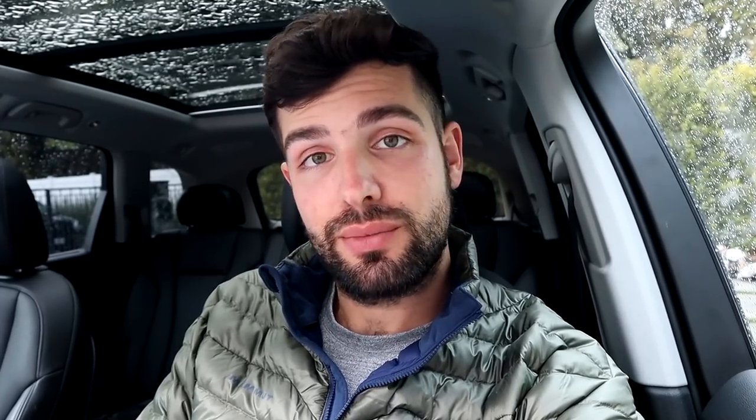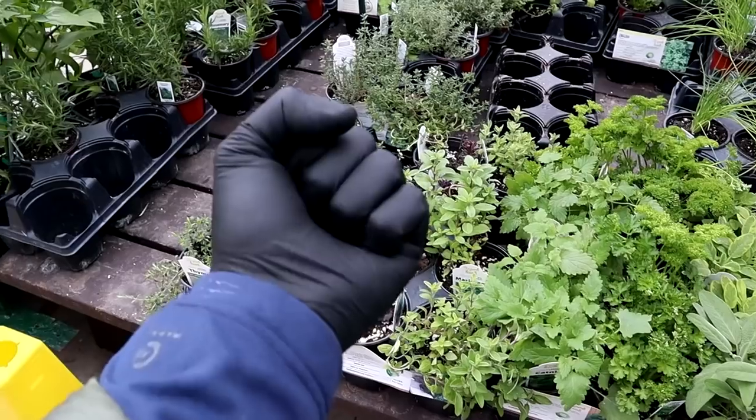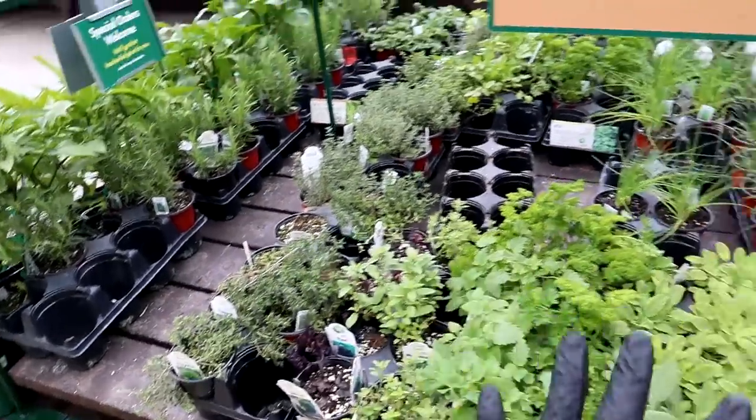I'm gonna get a bunch of essentials and take you guys along the way and show you how I plant my summer garden, which is not only a great way to have fresh organic produce for you and your family, but also to give to friends and to your elderly neighbors if they're in need. I can only assume it's gonna be harder to get that stuff with all the grocery stores running out of stock, but we're gonna make the best of it.